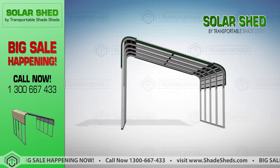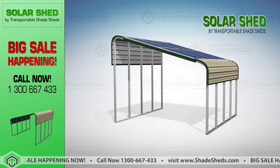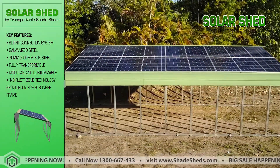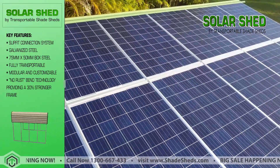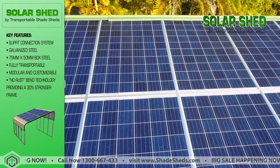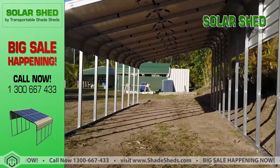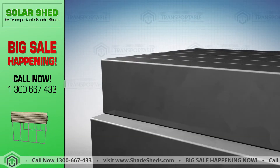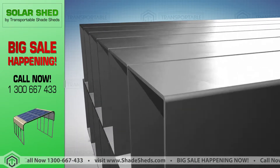Our Solar Shed and its frames are an excellent mounting solution for your solar panels. Unlike roof-mounted solar panels, these frames can be installed and adjusted to suit both flat and uneven ground. We use only the best materials that ensure the strength and durability of our Solar Shed.